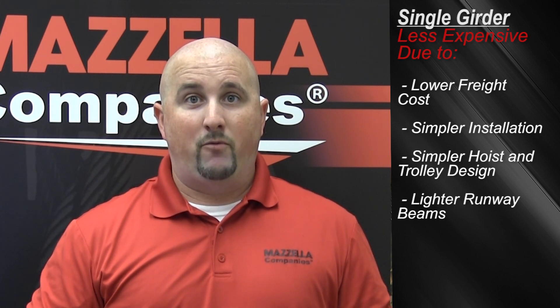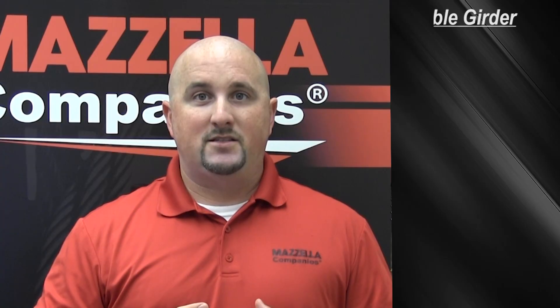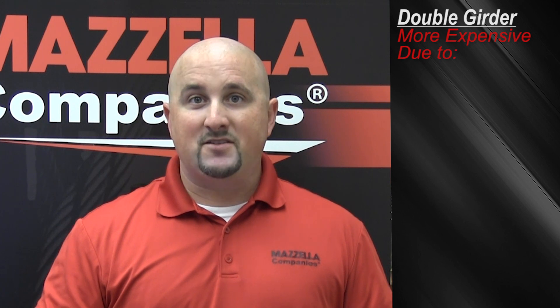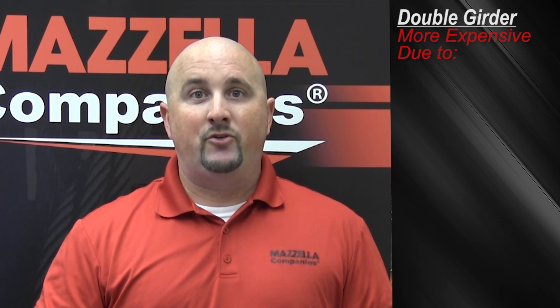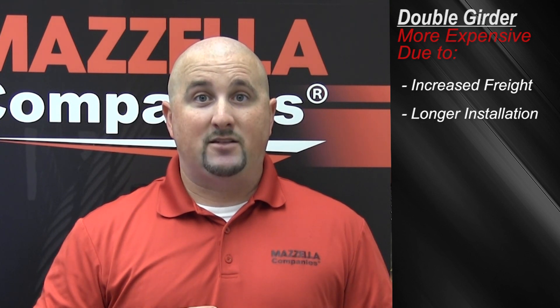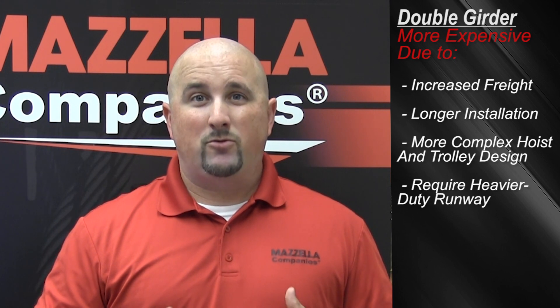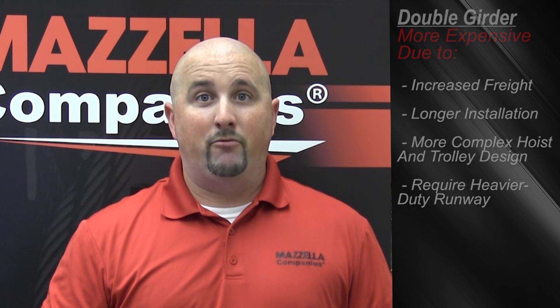A single girder crane also allows for lighter runway costs. A double girder crane design consists of two bridge beams and again can be top-running or under-running. This type of crane is a little more expensive than a single girder, typically due to the frame requiring more material. It also takes a little bit longer to install, has a more complex hoist and trolley design, and will typically require a heavier duty runway.